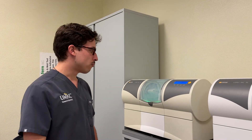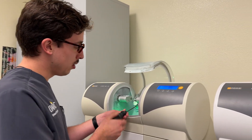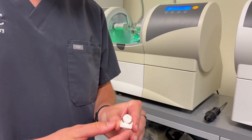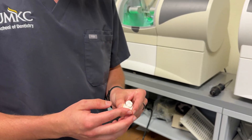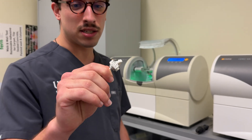Now that our crown has finished, we're going to remove it from the milling unit. Open it up, take our screwdriver, and unscrew it. This is what the crown looks like — a few things to note: first, the color and size are completely off. With zirconia, as we sinter it, it shrinks a certain percent, so to compensate, it mills larger so that after sintering it will be the correct size. Also, the shade looks nothing like the A2 we selected, but don't be alarmed — within the sintering process it will both shrink and turn into the selected color.